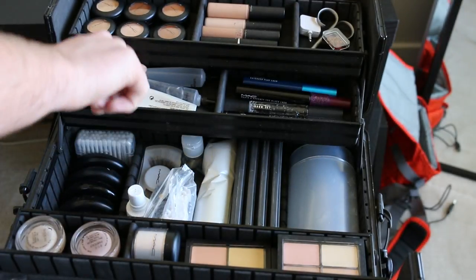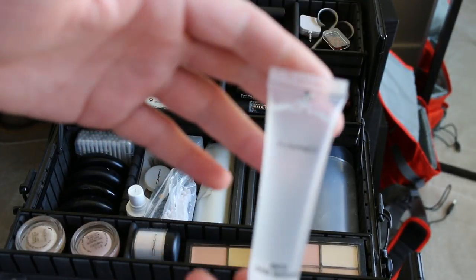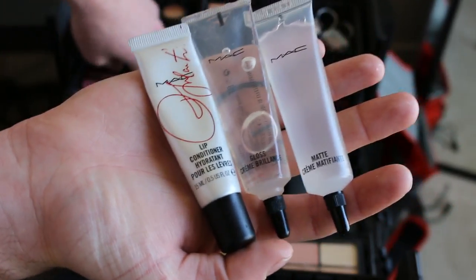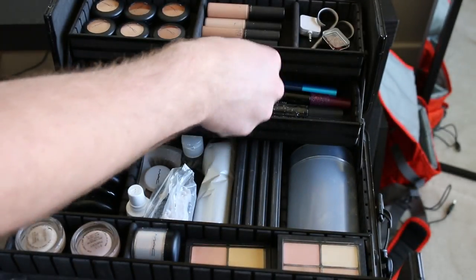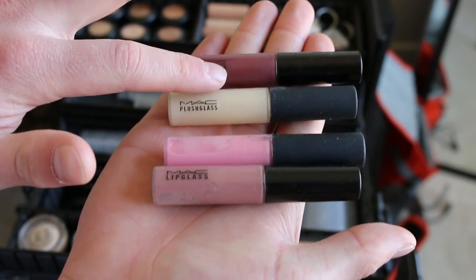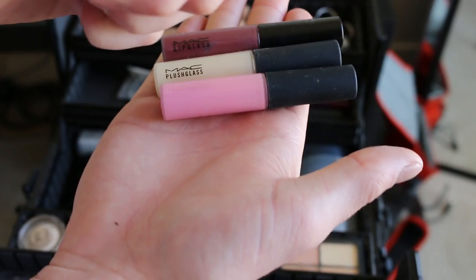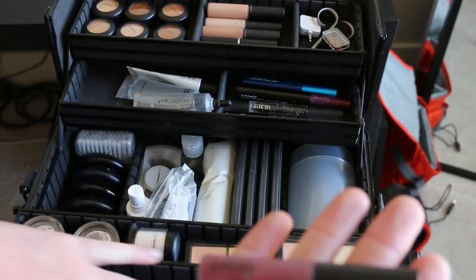Moving on, we have matte cream, which is great for underneath foundation or for mattifying a red lip so it stays hydrated. Then clear gloss, and a little bit of lip cream — basically a lip conditioner for hydrating. These are the most basic lip gloss colors I feel like I need all the time: a deeper one you can use over reds, one that's almost clear but a plush plumping gloss, a light pink — almost like Ample Pink — and then a nude for easy gloss. What's nice is you can make your own gloss with clear plus all the lipsticks.